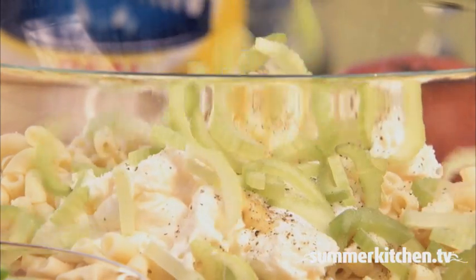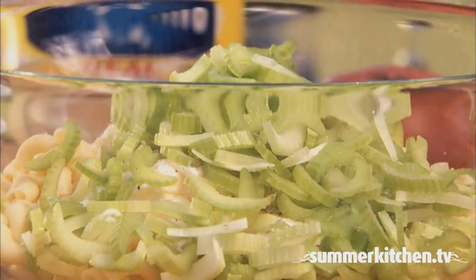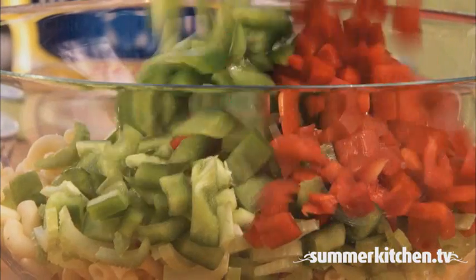To the same bowl, add one cup of thinly sliced celery, one cup of chopped green and red peppers, and a quarter cup of chopped red onions.